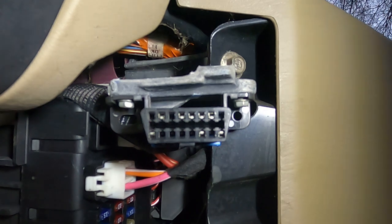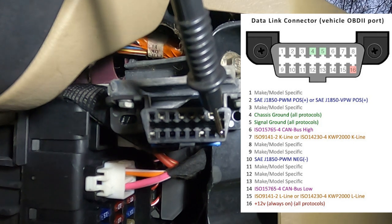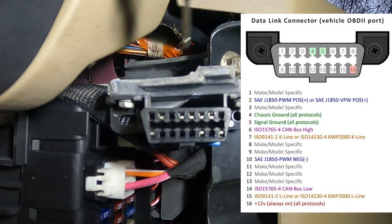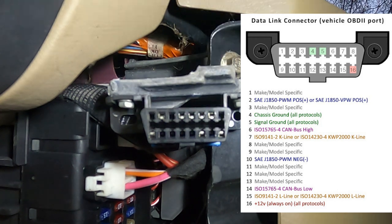Here you are staring at my OBD2 port. You want to make sure none of these pins look corroded, none of them look broken, and none of them look bent. In particular, the ones that really matter right now are pin 16, your 12-volt constant, and then four and five are your two grounds. That's standard for all vehicles. Pin 16 down here is going to be your 12-volt constant, and you can test that with a multimeter set to volts.